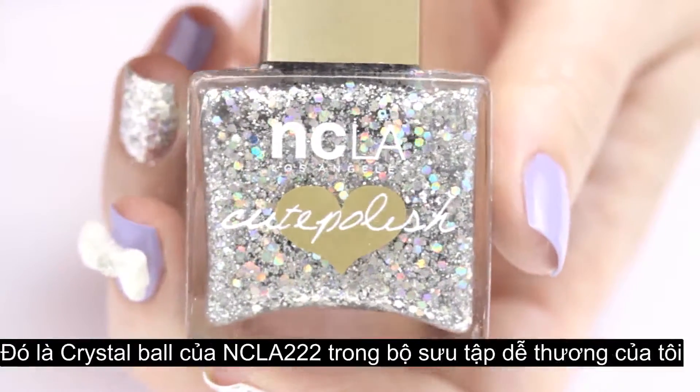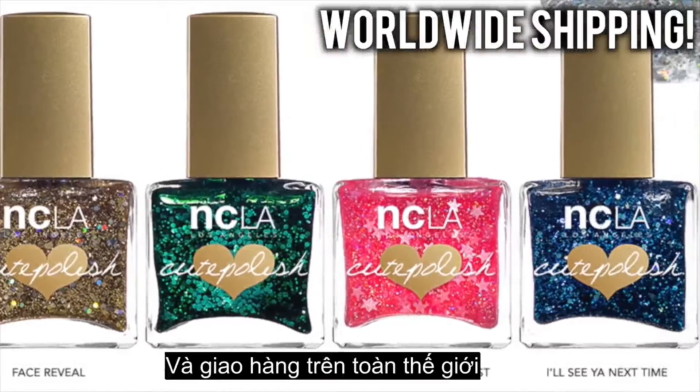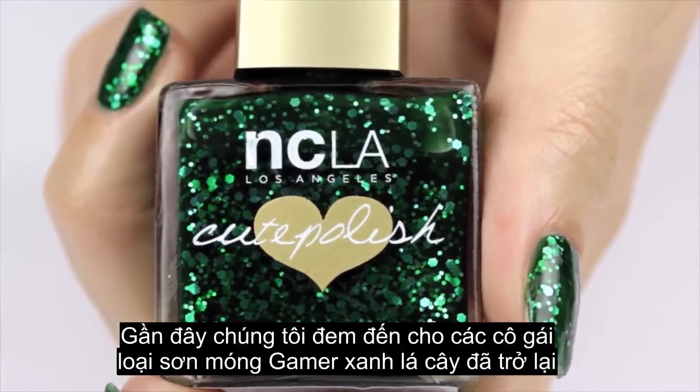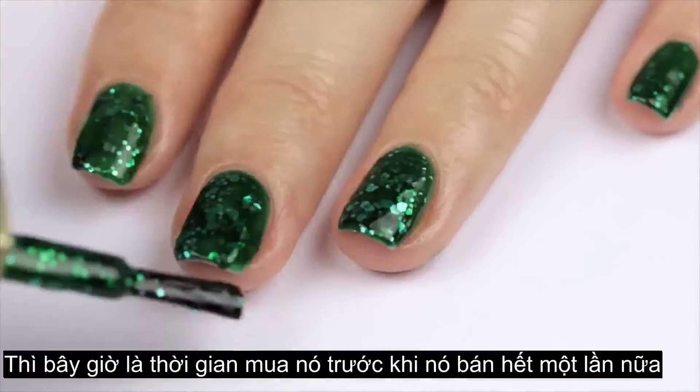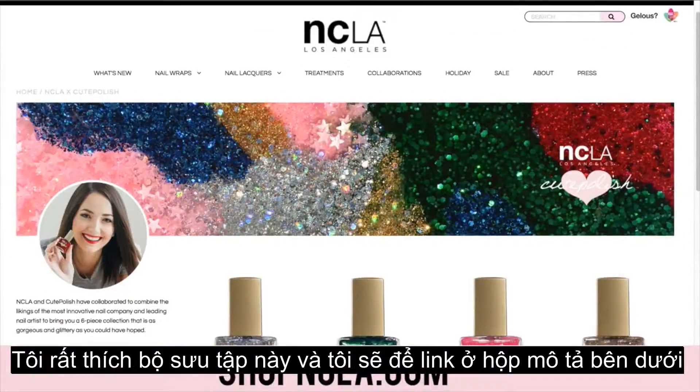By the way, if you're wondering which nail polish this is, it's Crystal Ball from my NCLA Cute Polish collection. We have six different glitters in the collection and they all ship worldwide. We recently got Gamer Girl, the green one, back in stock, so if you've been waiting to snag that one, now's the time. I'll link this collection in the description box below.